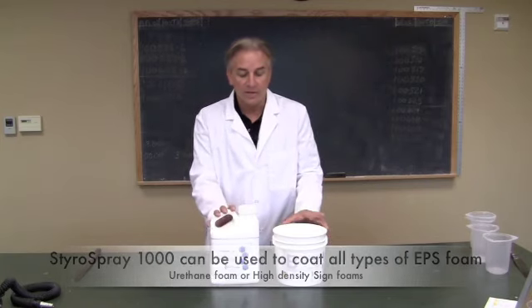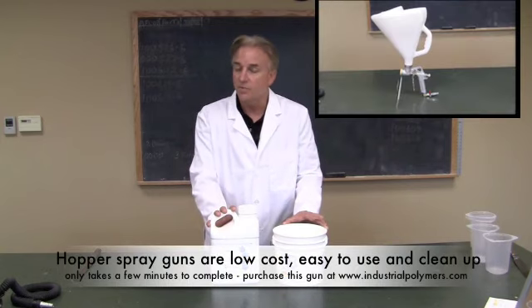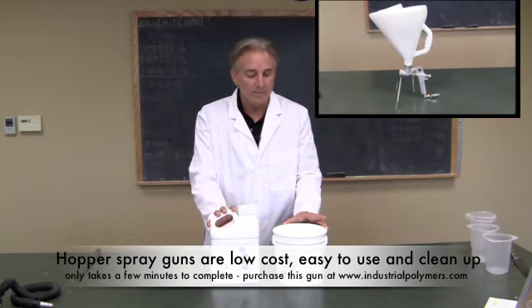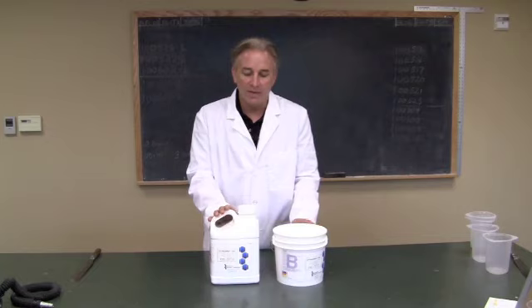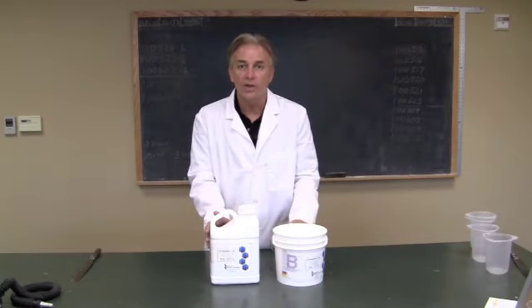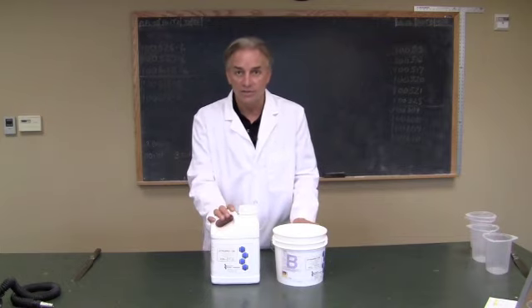It's a coating that is sprayed on with a very inexpensive hopper gun. It doesn't require high-pressure, high-cost plural equipment. It's a simple A-B mix at a one-to-one ratio by volume, and it can be not only sprayed, but rolled or brushed onto the surface.